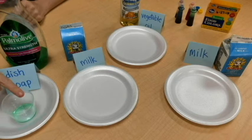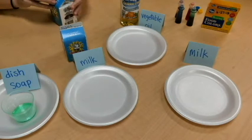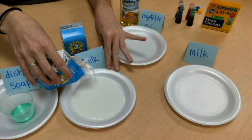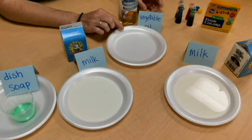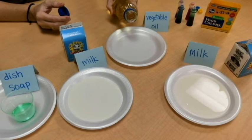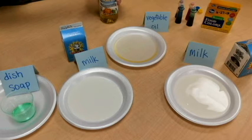Here is my setup. I have my dish soap over here — it's green in color. Here is my milk, and I have two plates. I'm going to pour enough milk just to cover the plate, not any higher, so I don't have too much milk to clean up after. Back here I also want to try vegetable oil — it looks clear in the bottle but pours slightly yellow onto the plate.